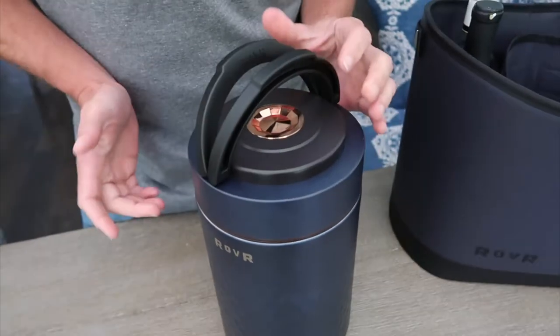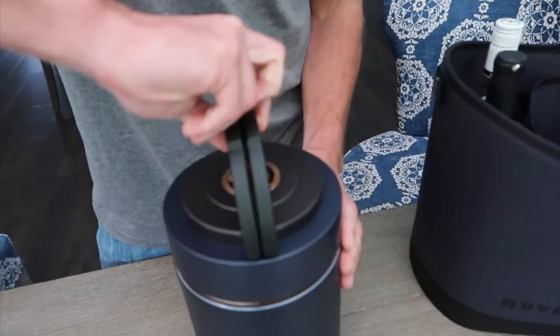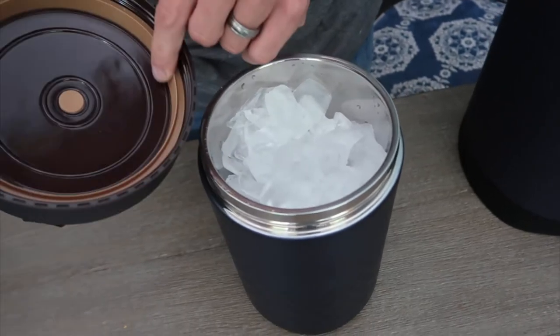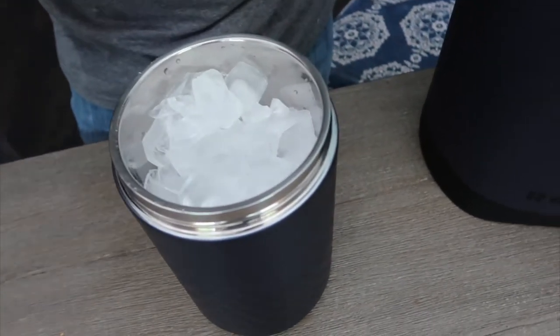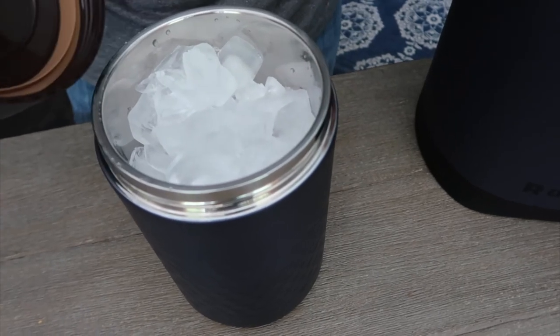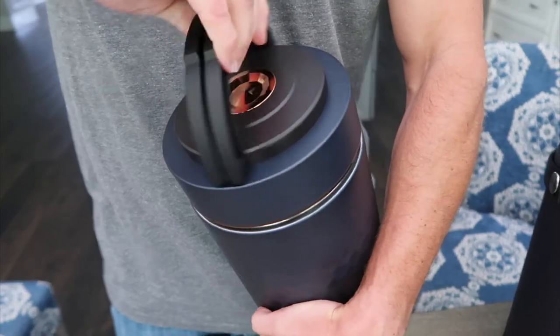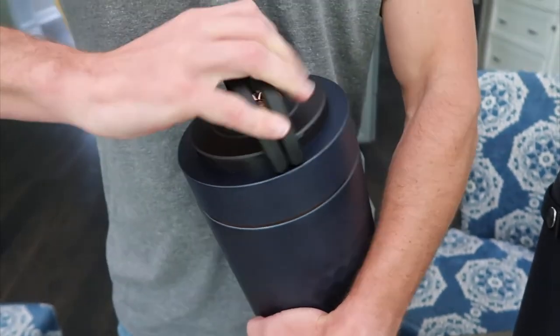So let's go ahead and open it. These two handles kind of go up — really an easy thing. And as you can see how nice and insulated the lid is. You can see how much ice we have in it. Stainless steel is always beautiful when you put ice in it. So it's pretty easy then just to put the lid back on and make sure it's nice and tight.